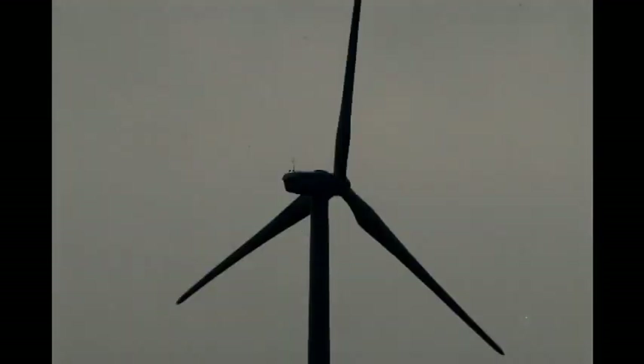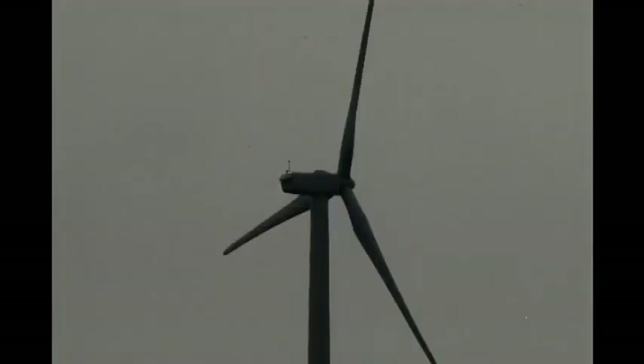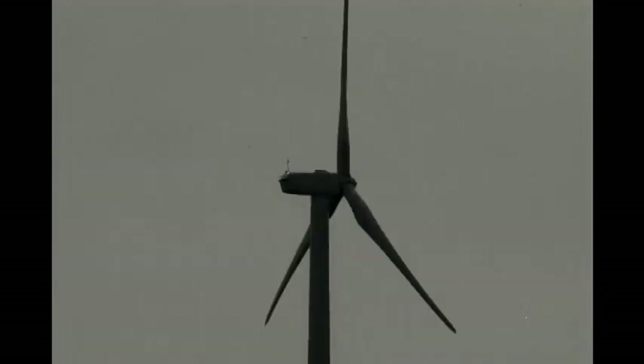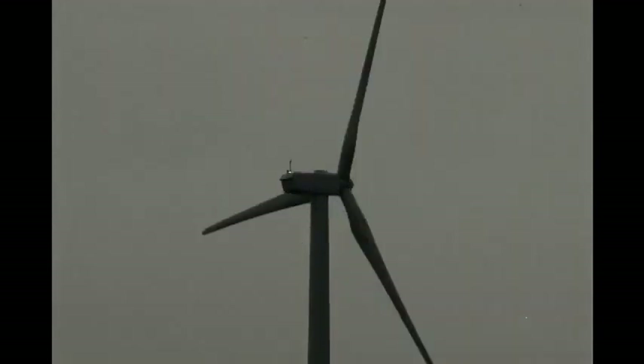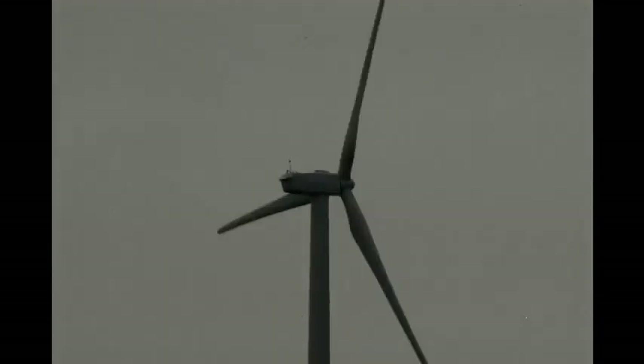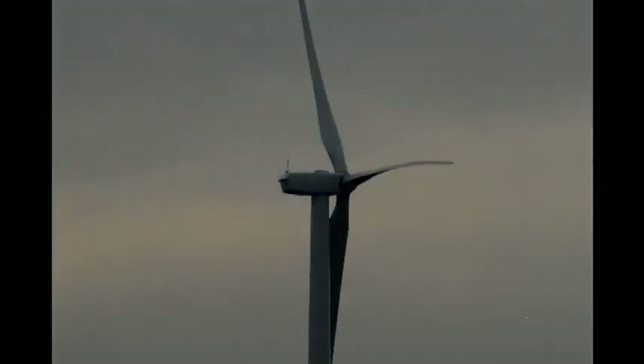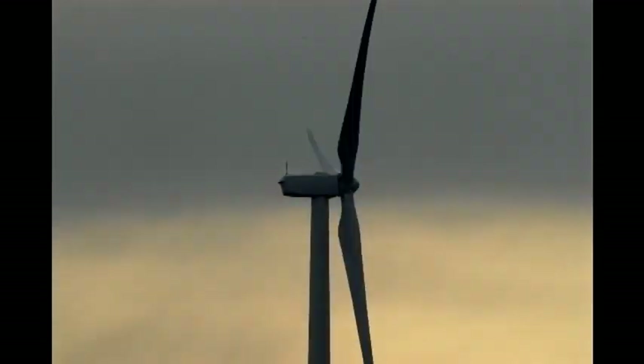On low wind days, the computer can call for a kind of kickstart. The turbine powers up the rotor to overcome the inertia of the stationary blades for a couple of minutes. This is an additional power draw from the grid that can go on and off every few minutes for hours at a time, and when there are 50 or 100 turbines consuming electricity, it can add up quickly.